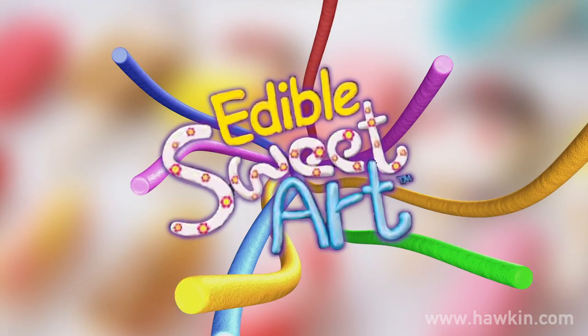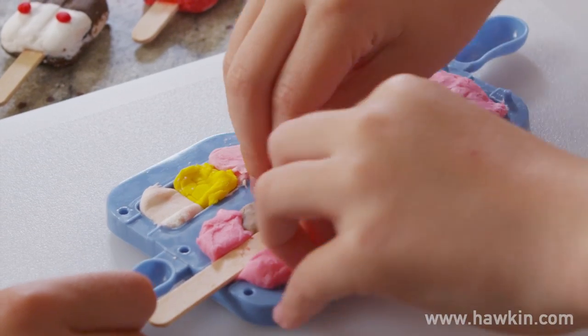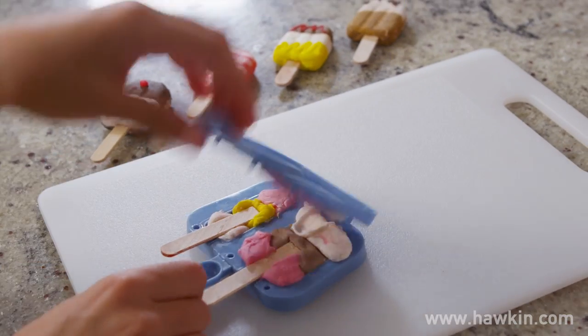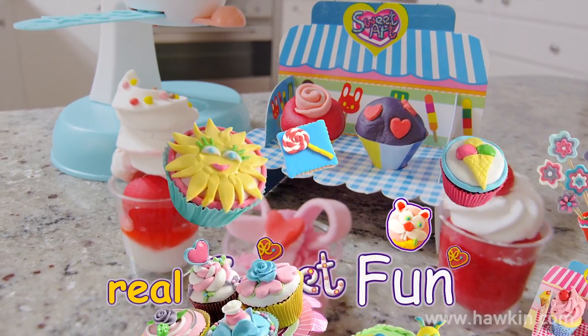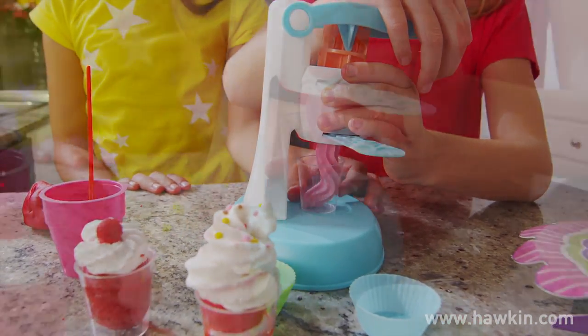popsicle art. It's as simple as one, two, three. Or create your very own dessert art with the ice cream machine.